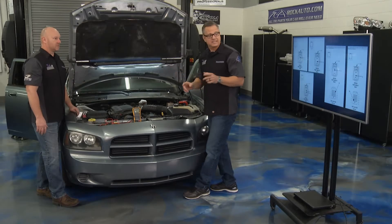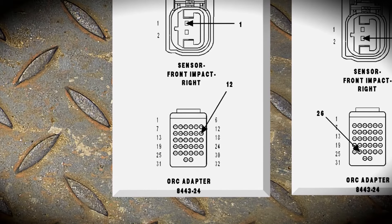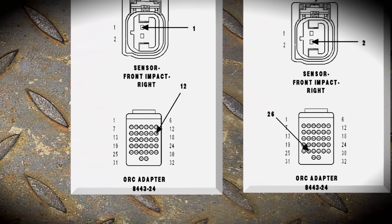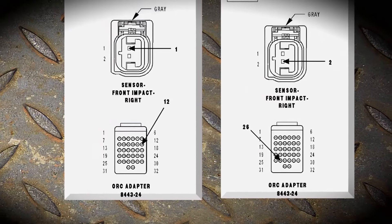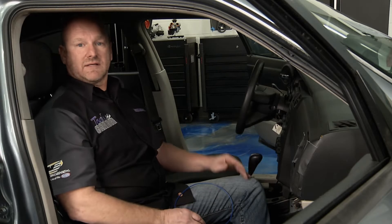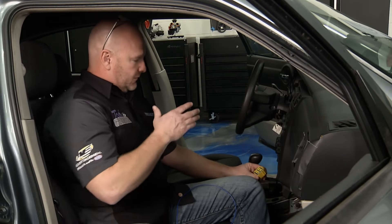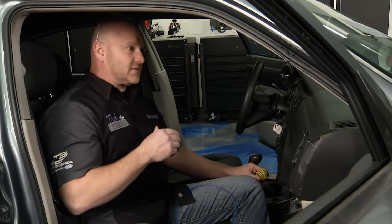That tells us our circuit integrity is in good shape all the way back to the module. We just have to check the wires — that's the last two tests. We're going to go from the impact sensor all the way down to the controller inside and check continuity from each one. Terminals 12 and 26. Remember from the service manual and the diagram — big yellow connector. Here's another tip: all SRS connectors are yellow. We've located it inside. We removed the center console so you can see what we're doing, but you could probably just pull the ashtray to get to this.